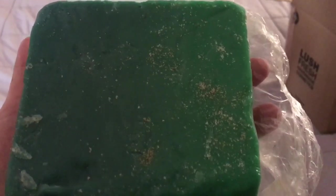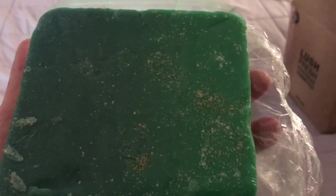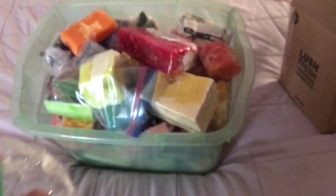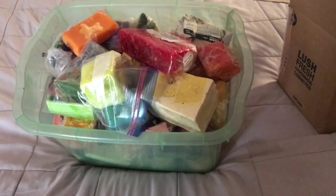Lush Oxford Street made a rare exclusive limited edition for Mother's Day 2015 or 2016 also called Somewhere Over the Rainbow — made in the same scent as the soap. I bought about ten of those bath bombs. You can tell the soap has some glitter on it. That's Somewhere Over the Rainbow soap from Lush.